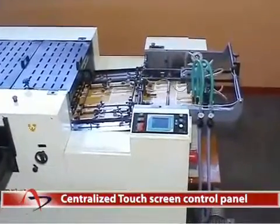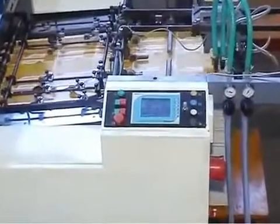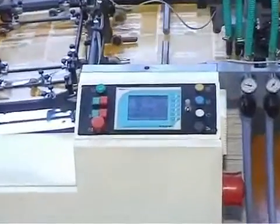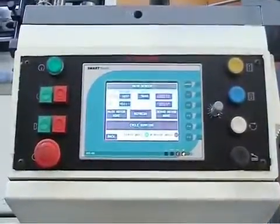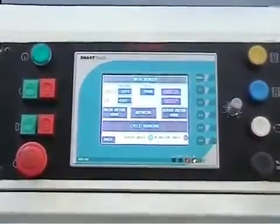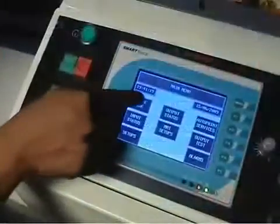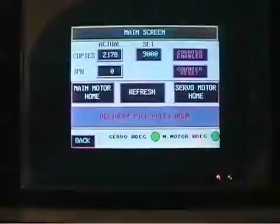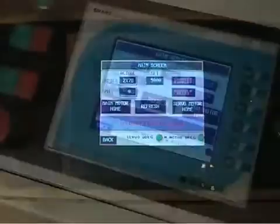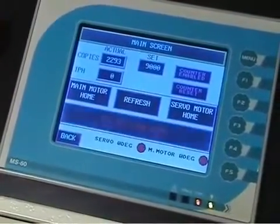Centralized Touchscreen Control Panel. The Autoprint Reperto 65 has a soft feather-touch PLC control panel. The advanced technology incorporated with pre-programmable software performs functions sequentially by just the touch of a button. The detected defects are indicated in the digital display of the control panel to take corrective action quickly and proceed with the job.